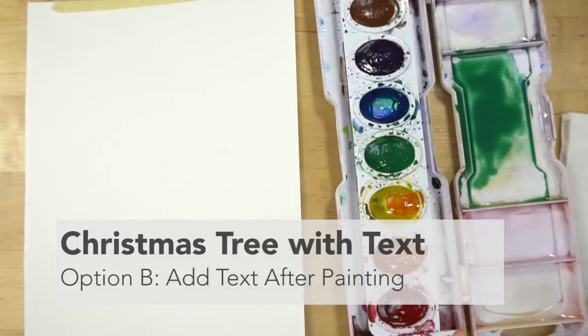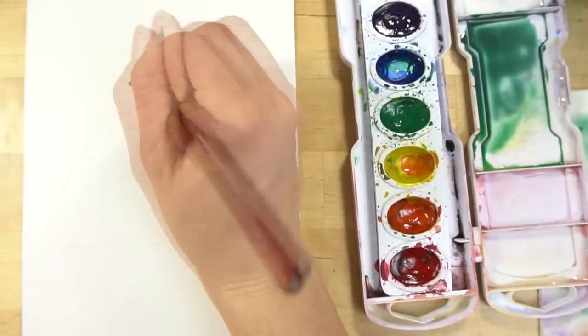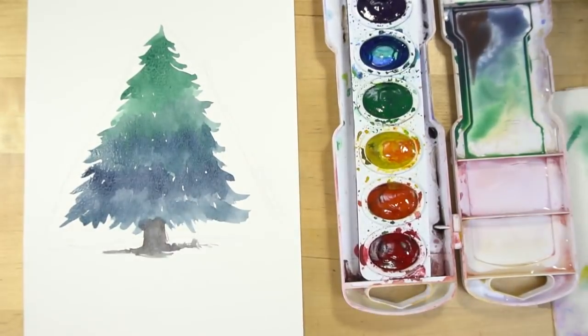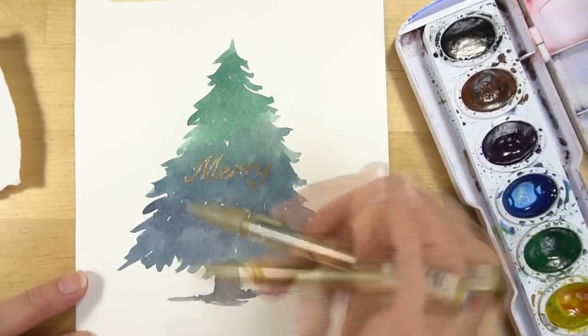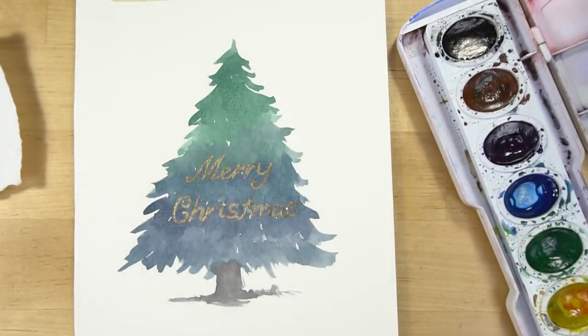The second way to do this is to paint in your tree first and then add colored pencil, ink, or marker over the top and write your holiday message. If freehand lettering is hard for you, you might want to use the graphite transfer method to put your lettering on there. You could even write a verse, a scripture, or a holiday message.